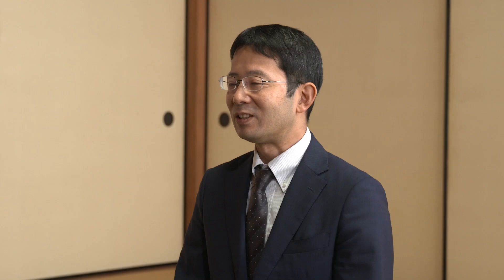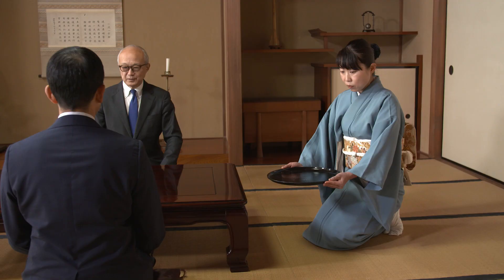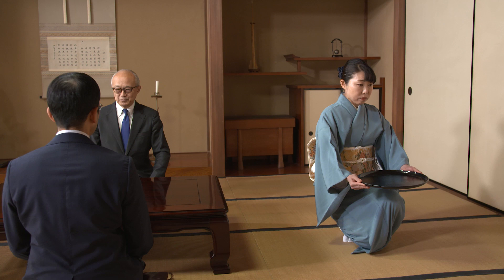Kihontai is an everyday movement. In Ogasawara Ryu, it is important to train your mind and body in everyday life.